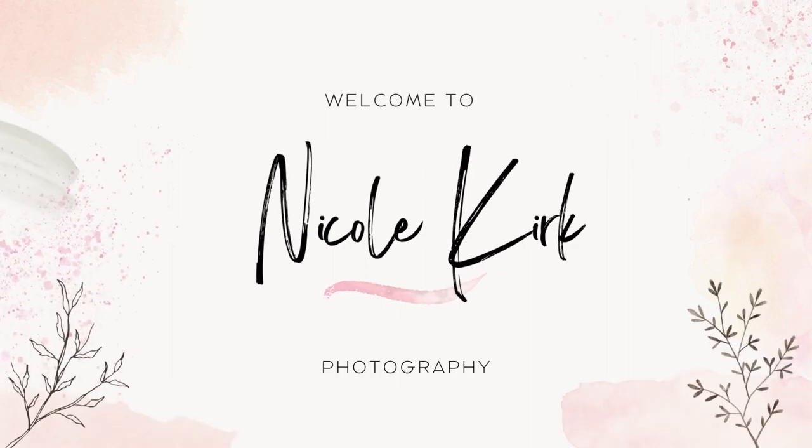Hey there fellow photographers, welcome back to my channel. Today I am excited to share my secrets for capturing those stunning veil shots that everyone loves. Capturing those beautiful veil shots can be a wedding photography game-changer. They add a touch of elegance and romance to your wedding photography galleries, but pulling off these shots takes a little bit of finesse and the right approach.